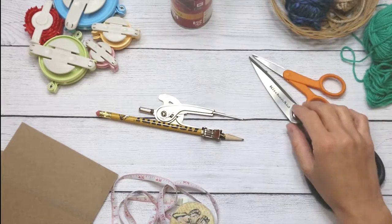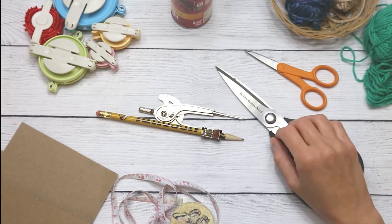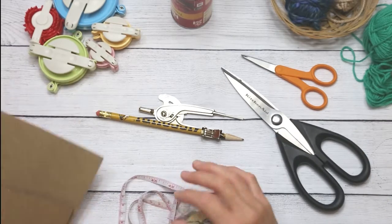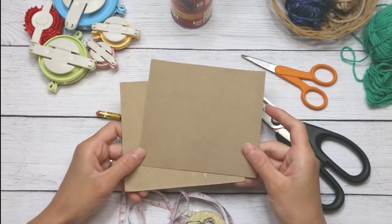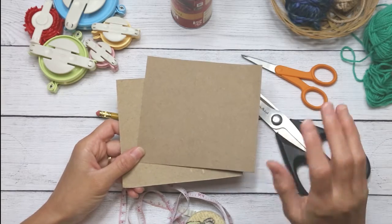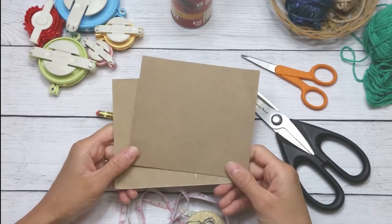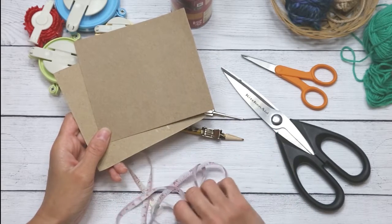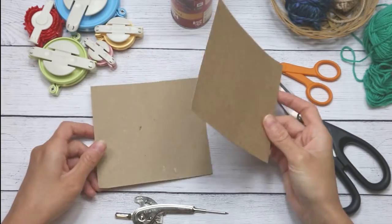You also need a sharp pair of scissors. I have two here — I use household scissors for cutting cardboard and yarn scissors for the yarn. You need cardboard or cardstock; I have two different thicknesses. The thinner the cardstock the more often you'll have to replace it, but it's easier to cut. You may also need measuring tape to figure out precise pom-pom sizes.